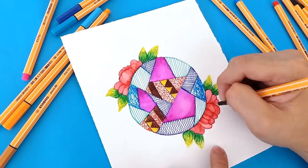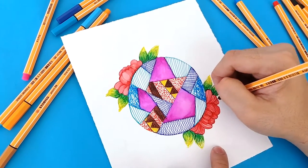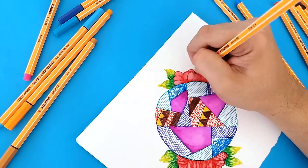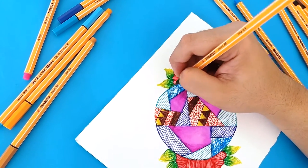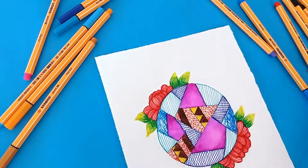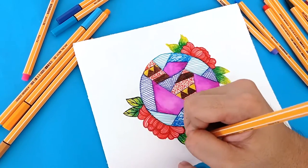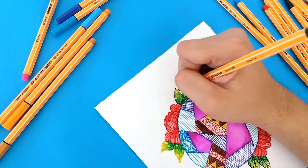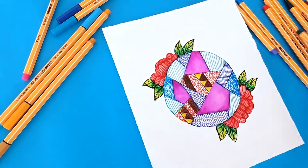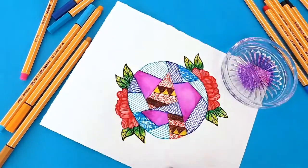Remember, before adding details, make sure that the washes are dry already. Let's add more washes to add background.